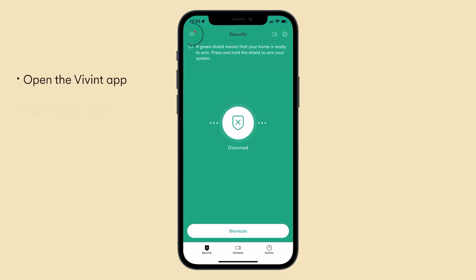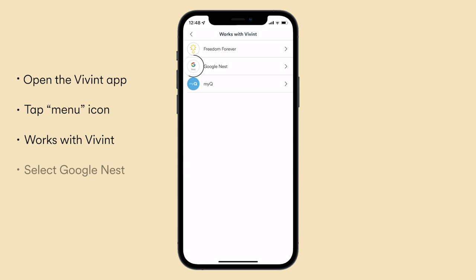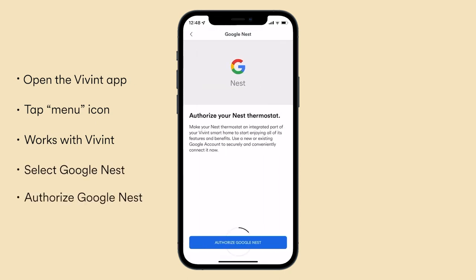With just a few taps you can control the popular thermostat with Vivint. Here's how to do it. Open the Vivint app and tap the three-line menu icon. Tap Works with Vivint and select Google Nest. Follow the prompts to authorize Google Nest.